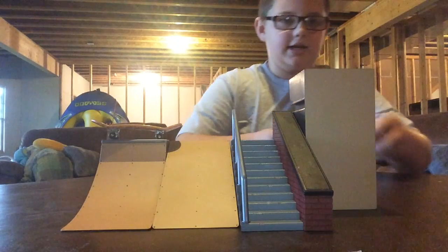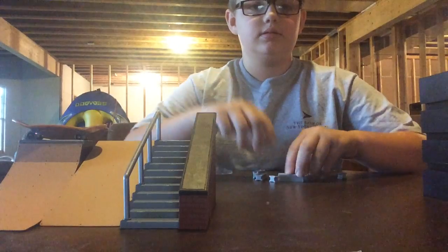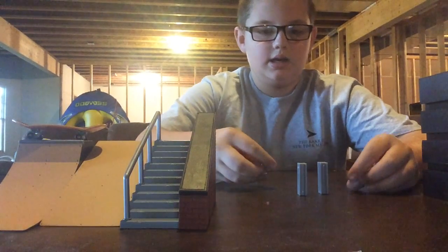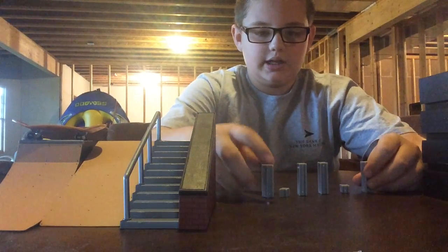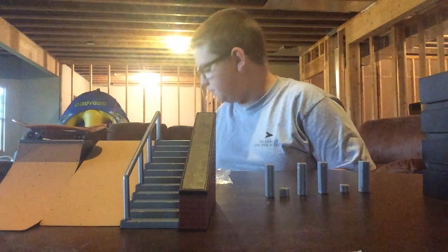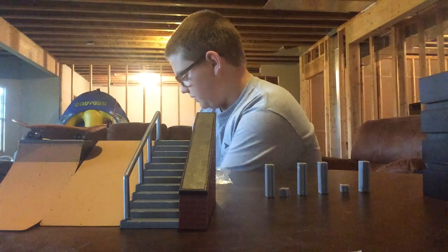Now we have some connector pieces that go in between them to help set it up. Looks like you have four of the long ones and then two of the short ones, like it says on the box. So we have everything that it says on the box — we got everything out of the deal.